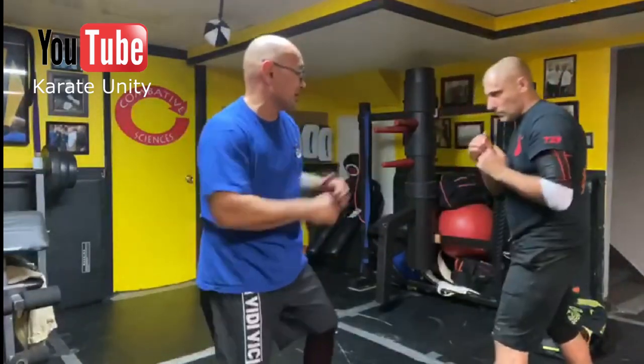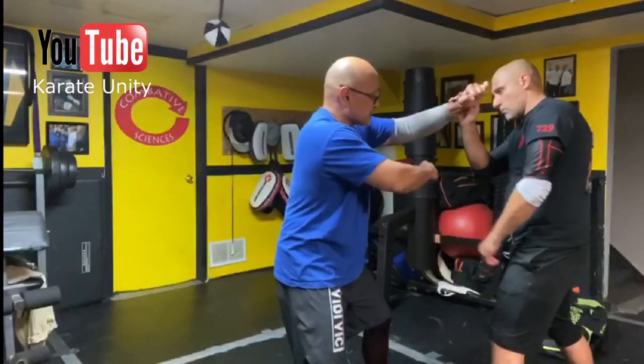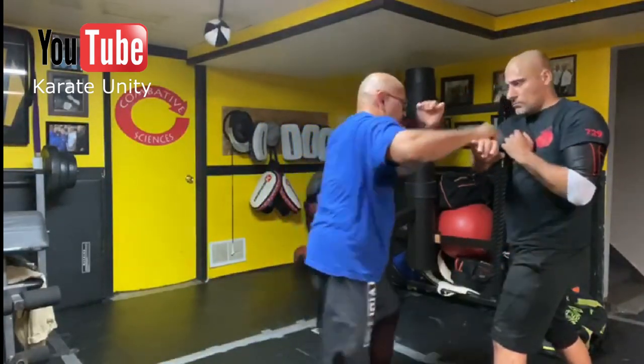Now if he checks it, like he just did, I'm just going to use this hand up here to wedge it, hook it, and hit.